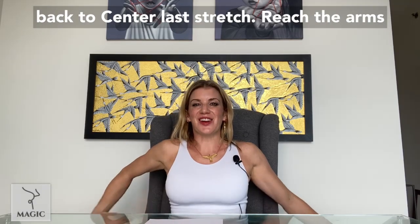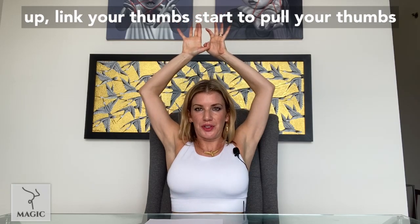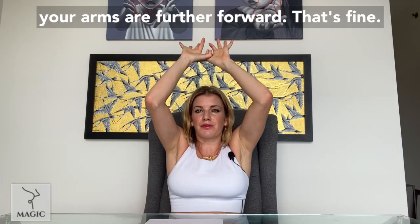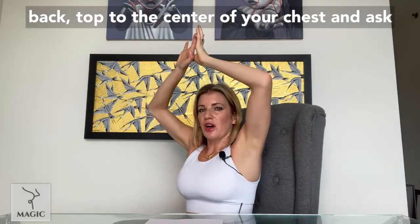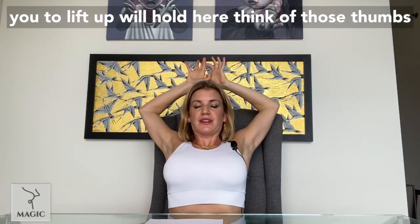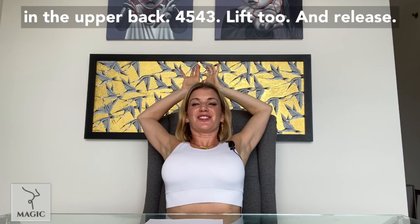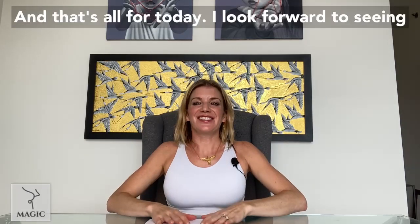Come back to center. Last stretch — reach the arms up and link your thumbs. Start to pull your thumbs apart and lift the center of your chest, so it's like your arms are drawing backwards. If your arms are further forward, that's fine — just ask those elbows to move back and ask the center of your chest to lift up. Think of those thumbs breaking apart, chest lifts — a little back bend in the upper back. Five, four, three, lift, two, and release. And that's all for today. I look forward to seeing you next time.